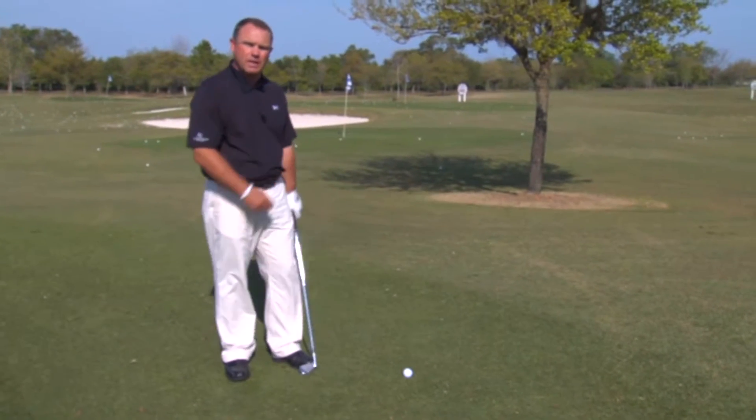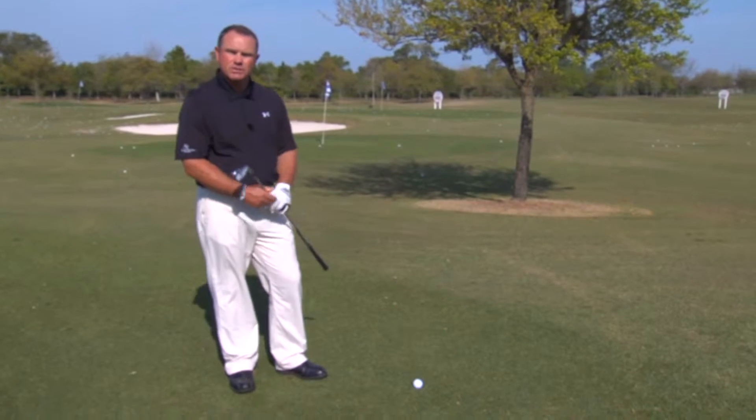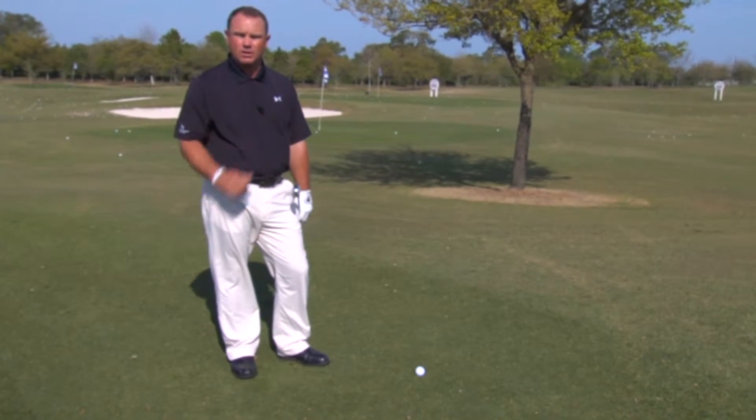In video three we find ourselves closer to the tree. This time we're going to go under the branches of the tree. I'm going to show you how to keep the ball flight down so we can get the ball under the tree and back in the fairway, back into play. My main priority when I'm close to the tree and I want to hit the ball under the branches is to make sure the ball launches at a low angle.